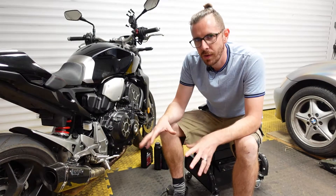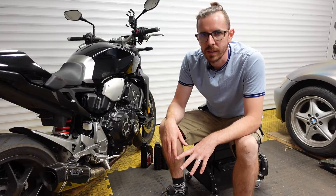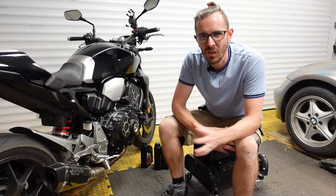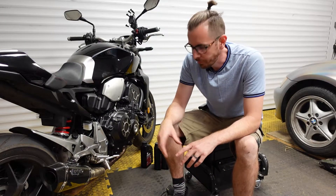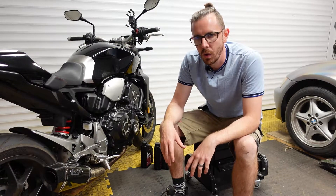I've had it from new and it's done about 3,000 miles now. I haven't actually done an oil filter change on it since 400 miles when it was the break-in one, because I hadn't used it for literally the whole of lockdown. But now that's done.